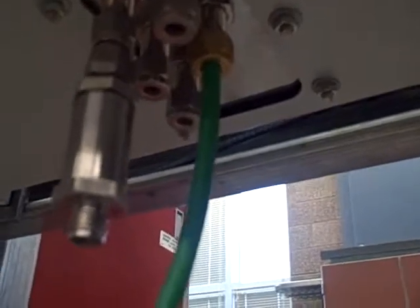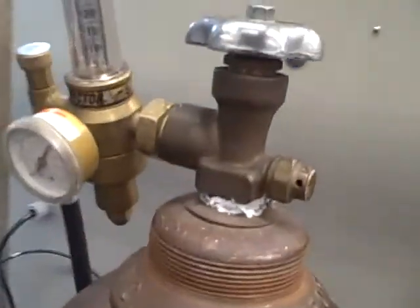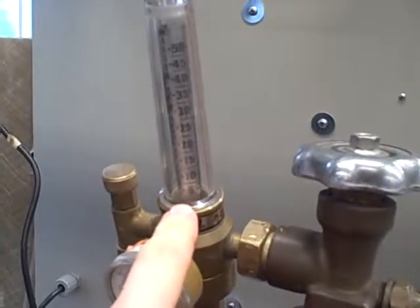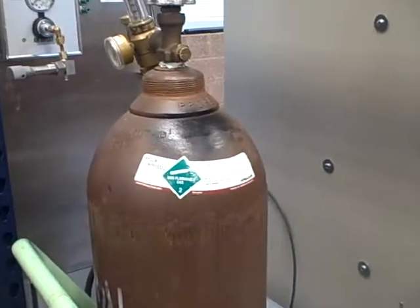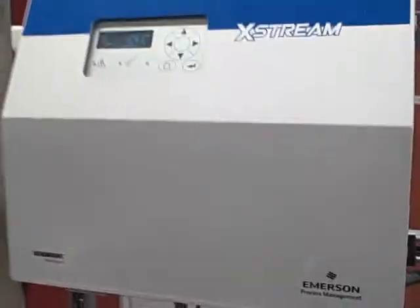The green hose is where we have our argon gas plumbed in for the zero gas. The green hose goes back to an argon tank. We have this going through a pressure regulator and a rotometer, so it limits to a very, very small flow. The idea is we're using the argon gas as a zero percent oxygen standard. We're going to use the atmosphere as a 20.9 percent oxygen standard to do our calibration.